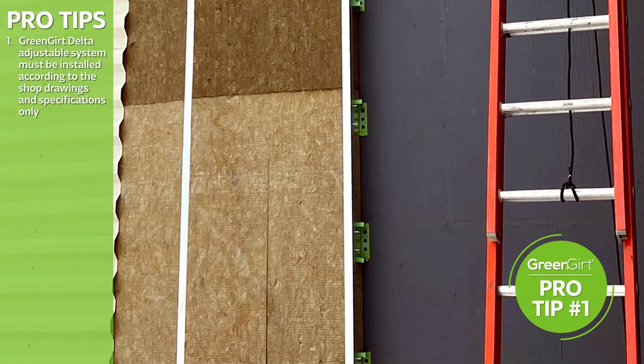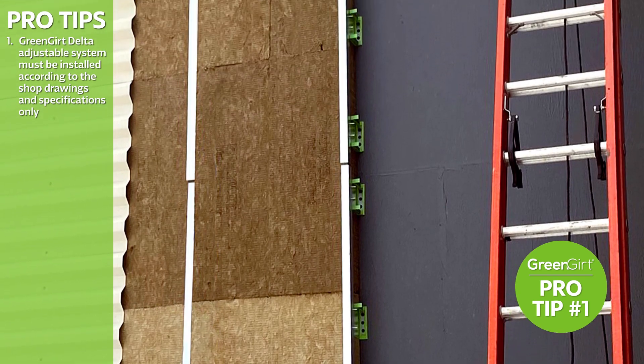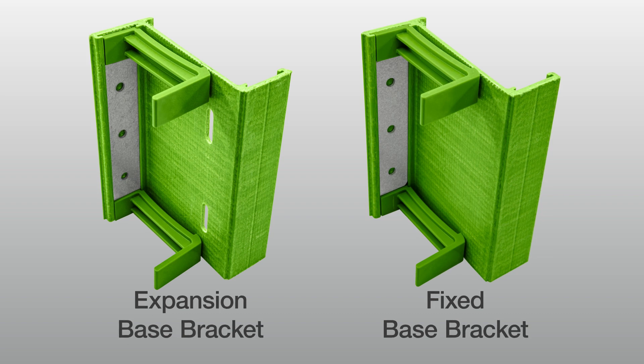The GreenGirt Delta Adjustable System must be installed according to the shop drawings and specifications. First, identify the two types of base brackets: expansion and fixed.